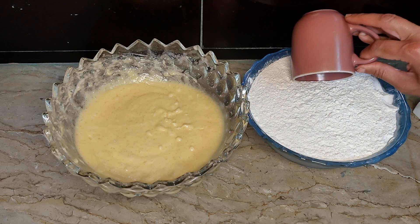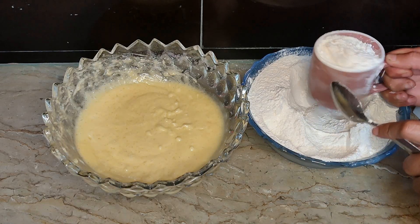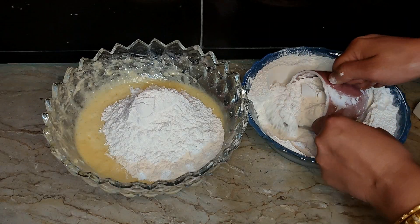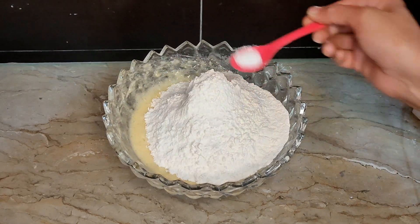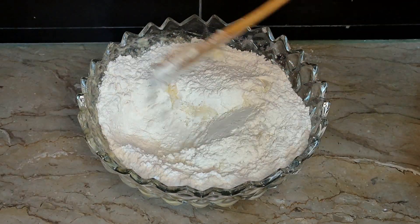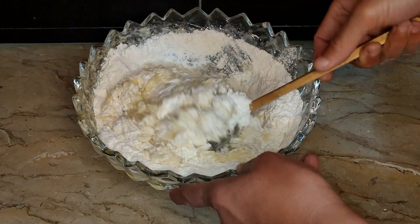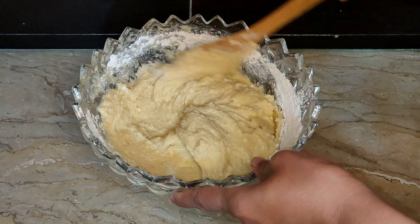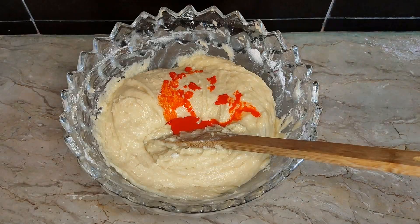Now we will add 2 drops of vanilla essence and 2 cups of flour. We will add the sugar and ghee mixture, then add salt. Now we will mix it with a spatula or stirrer. We will not beat it — if you beat it well, it will become too thin. For any cake or biscuits, always mix with a stirrer or spatula. Mix it well so that it is fully combined.